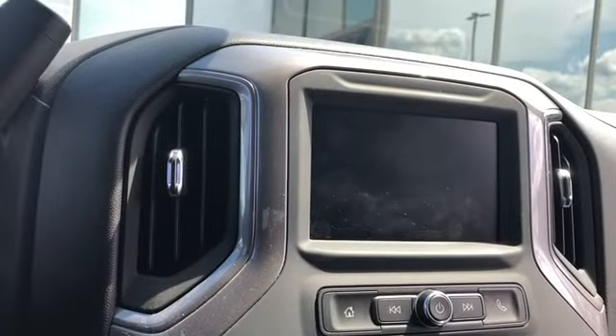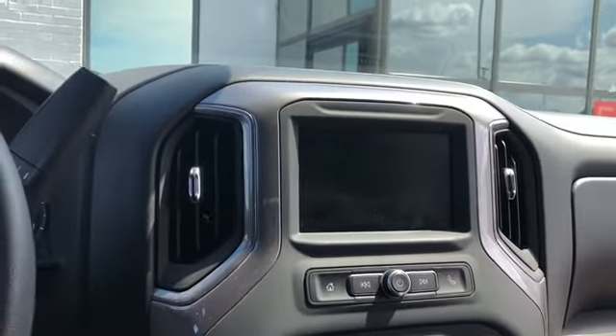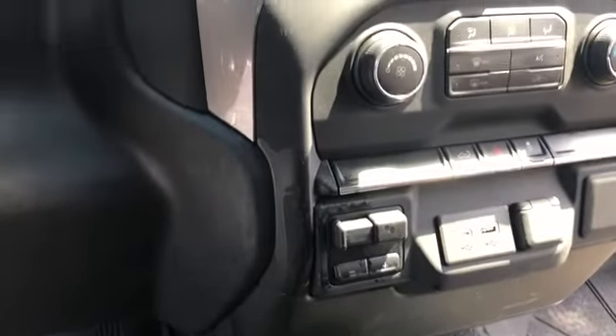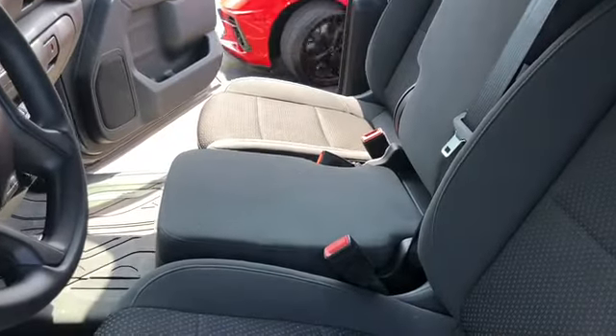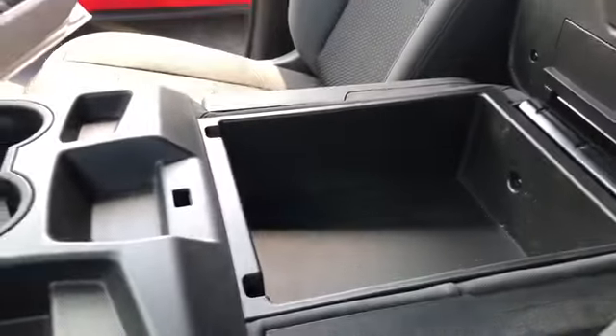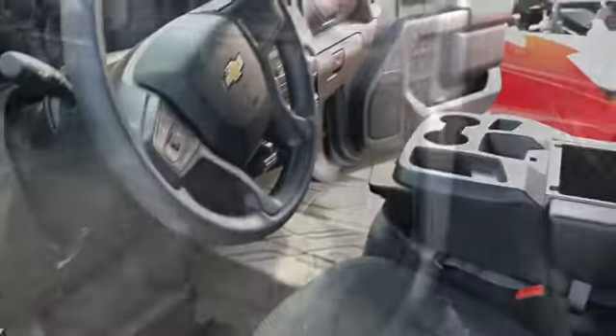The seven-inch screen is ridiculously small for a truck, though you get used to it quickly. I got the upgraded controller which works awesome. Another cool thing is the six-seater configuration — that middle seat folds down, which is pretty cool. The storage compartment is moderate, not huge, but not bad.